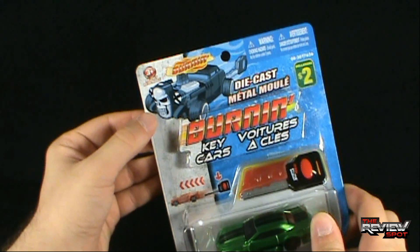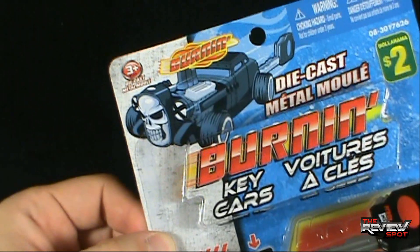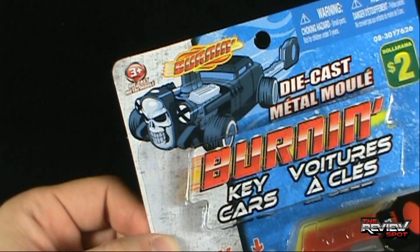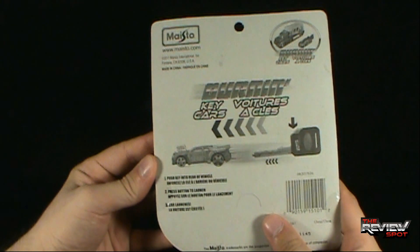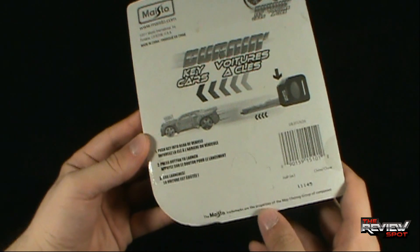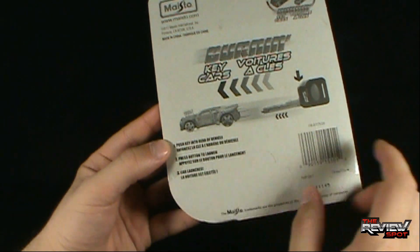Can I also just say I really love that car in the top corner there - if that was a real car I would totally buy that if I had the money to be buying a skull car. And on the back of the package: push key into the rear of the vehicle, press button to launch, and then car launches.